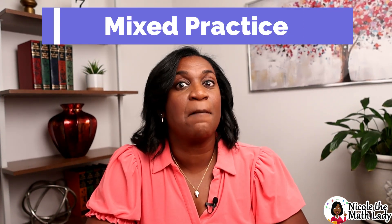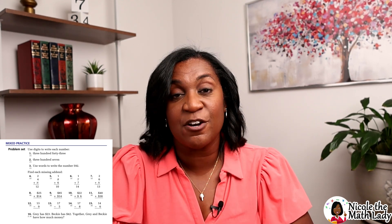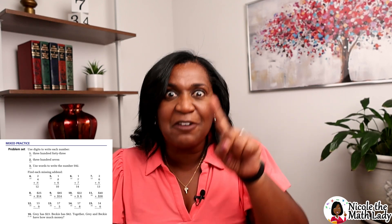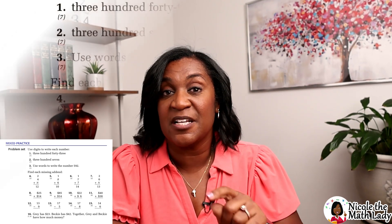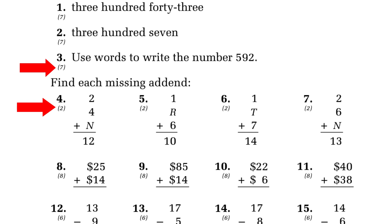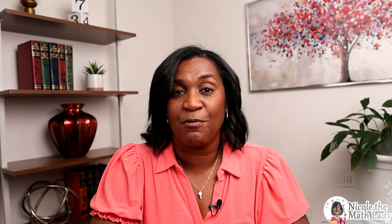The last part of the lesson is called the mixed practice, and this is what Saxon is known for. In this textbook, it's 26 math problems that are a spiral review. Some problems will be from today's lesson, some from yesterday's, some from the week before, and some from the week before that — constantly spiraling back to problems students have done before. This builds upon the foundation in math so students regularly see concepts and do not have a chance to forget them. For each problem, there is a number in parentheses that tells you which lesson the problem originally came from, so students can always go back to that lesson for reference.